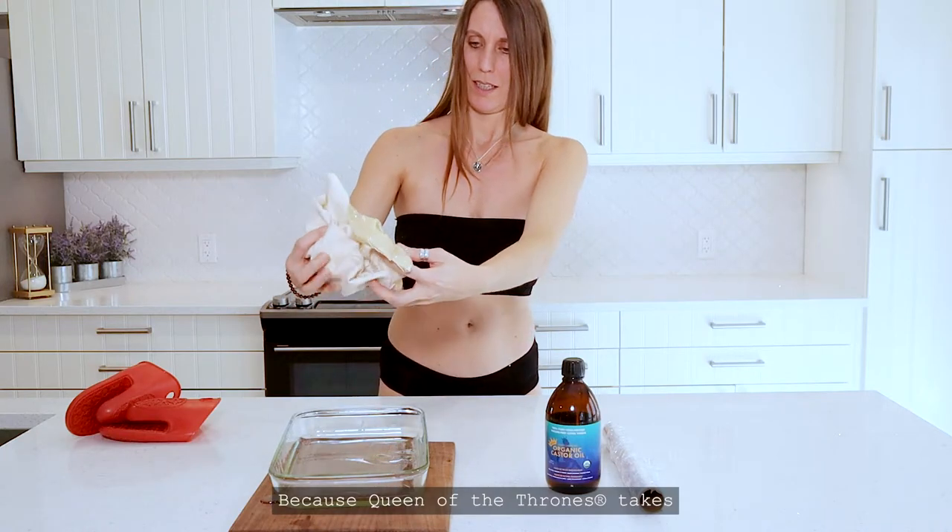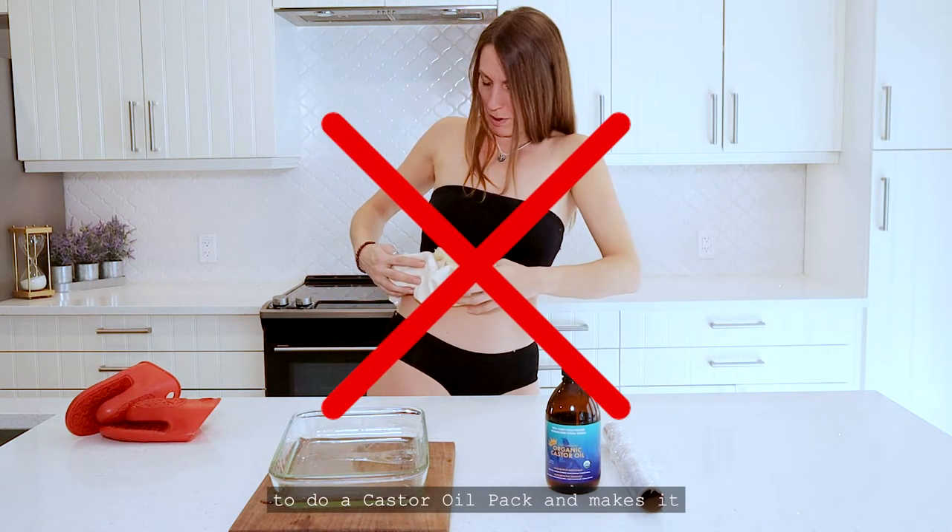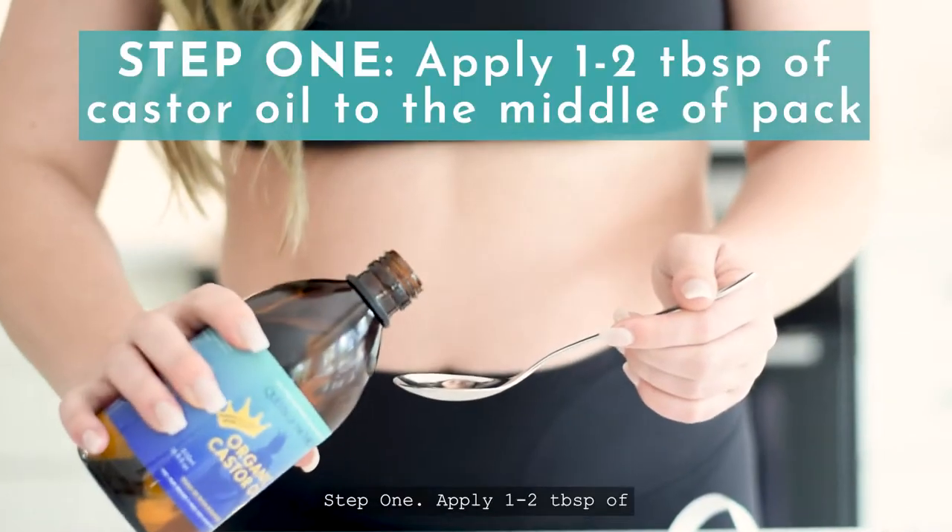Why? Because Queen of the Thrones takes the old, messy, and complicated way to do a castor oil pack and makes it super easy to do.